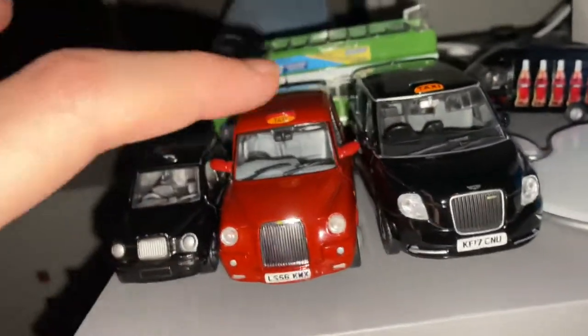Black cabs don't come just in black, you guys. They come in red, blue, turquoise — it's like the one I used to ride in at some point.